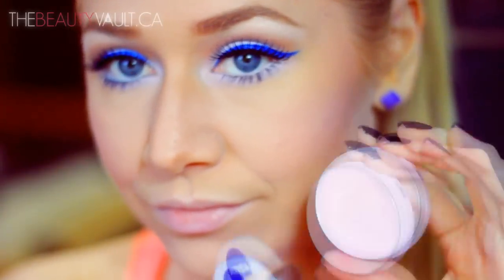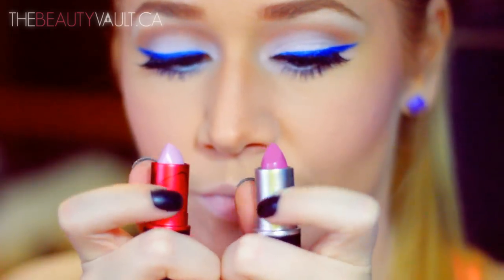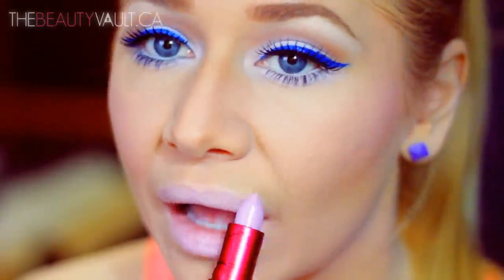For lips I'm going to start out by moisturizing them with the Nivea Lip Butter in Raspberry Rose Kiss — a super pretty pale pink that smells delish. For lipstick I'm going to do a combination of MAC Viva Glam Nikki 2 and Up The Amp. I feel like this combination gives the perfect blue-pink lipstick, and you guys know how I feel about blue pinks.